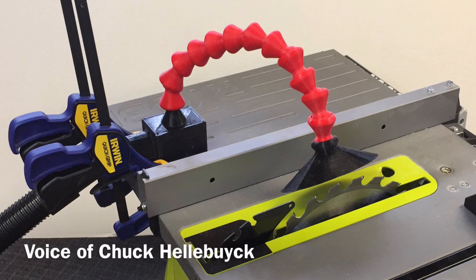I 3D printed an adjustable vacuum hose from my table saw. Let's see how I did it on today's Filament Friday.